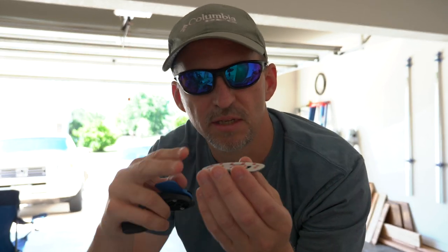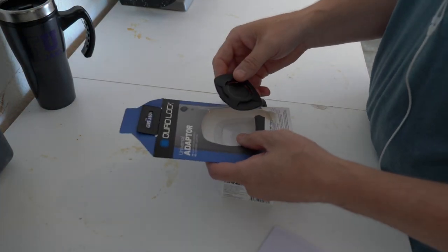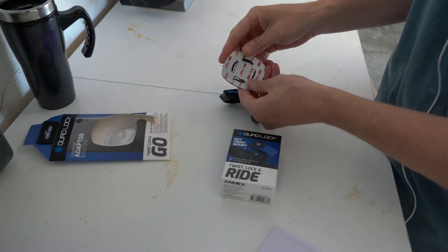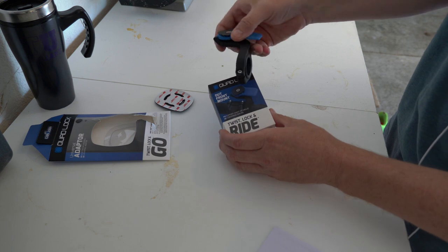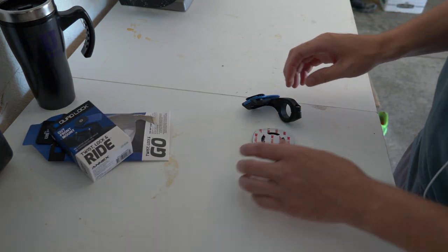So I've come up with this as a potential solution. The problem is I need to come up with a base to stick this to that the GoPro can mount in. So that's what we're going to work on today. Here's how this comes in a package — you've got the Quad Lock that comes in this, which is the universal adapter with the sticky goodness on it. This is the twist and lock out front mount.